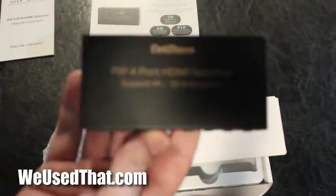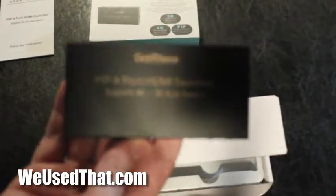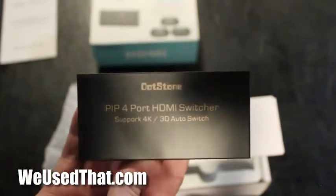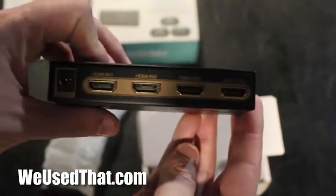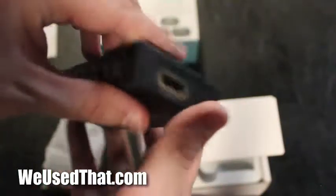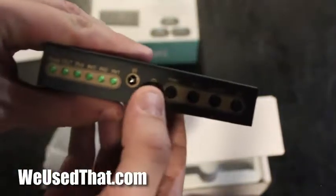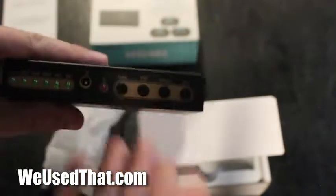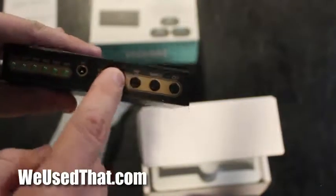So there it is, the Dotstone HDMI switcher. Four ports — we've got our four ports in the back, nothing on that side. There's our output, so that's a fifth port. And then on the front, not only does this have a remote, but we also have some tactile buttons right on the front so we can make the necessary adjustments and switches right from the device.